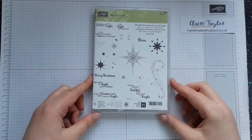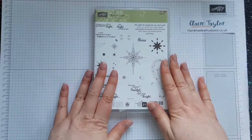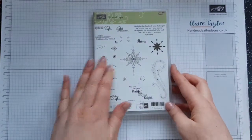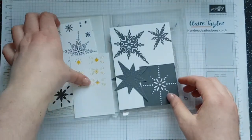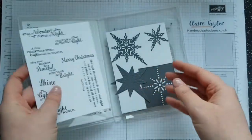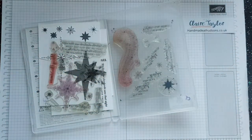It's Claire from handmadeathudsons.co.uk and I'm an independent Stampin' Up demonstrator based in the United Kingdom. If you look at my blog you'll notice I've updated the gallery with cards made using this stamp set and also the Starlight thinlits. This is the Starlight stamp set — it's absolutely gorgeous. If you look in the link below you'll find my link to the talk-through of the set.